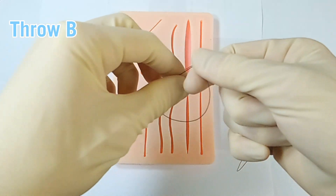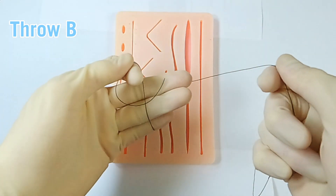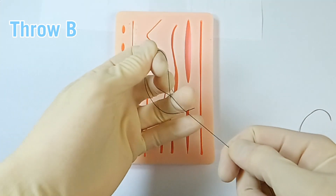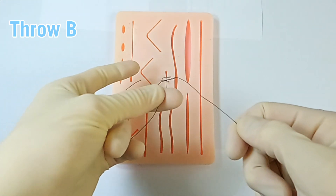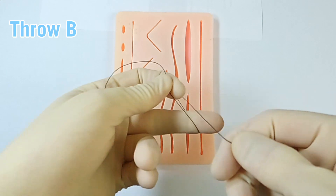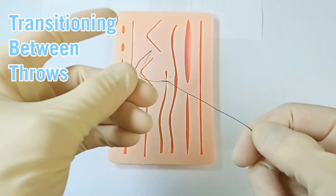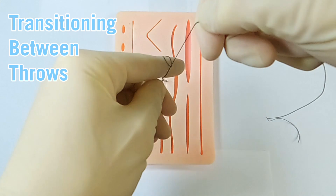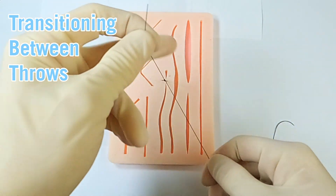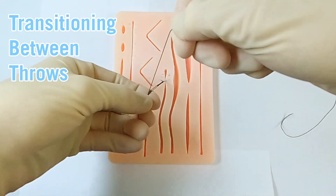For left-handed throw B, I always want to pinch between thumb and index finger, free end either pointing away or toward me. Reaching across with three, two, or one finger: post over, middle finger, flex, over, under, extend, and bring the suture through to re-pinch between thumb and middle finger ready for throw A. Here the seamless transition is shown: finishing throw A immediately ready for throw B, then set up with throw B going right into throw A to complete the knot.